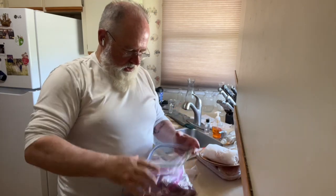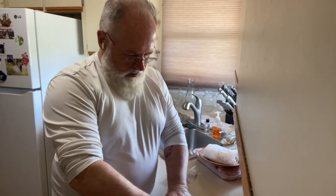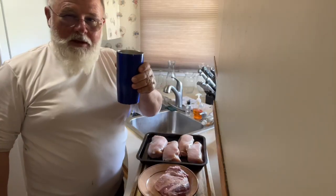Just going to smoke it again. Put them in the freezer. Cheers.